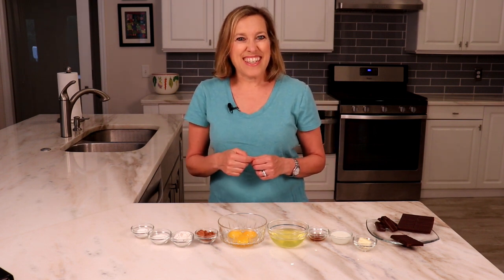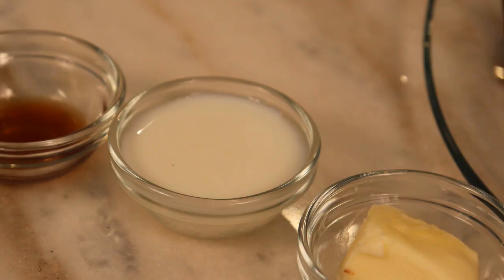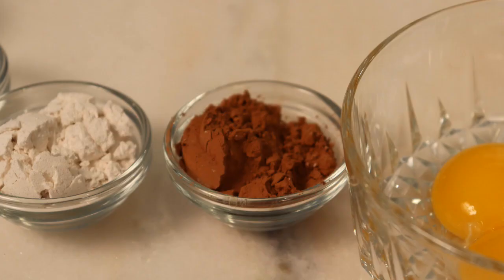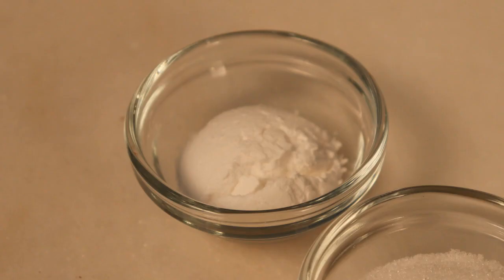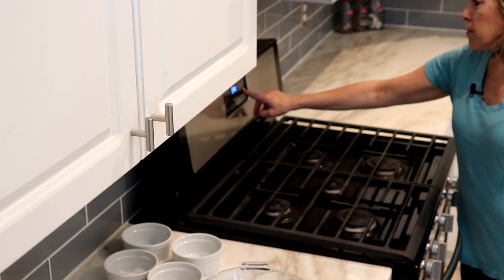The ingredients are: two 1.45-ounce Hershey's Special Dark chocolate bars — I have the 4.25-ounce bar and will need to make adjustments — 1 tablespoon butter, 2 tablespoons low-fat milk, 1 teaspoon vanilla extract, 3 large eggs at room temperature (separated), 2 tablespoons cocoa powder (preferably Dutch-processed), 2 tablespoons all-purpose flour, 1 tablespoon granulated sugar, and 1 tablespoon powdered sugar, which is optional for dusting.